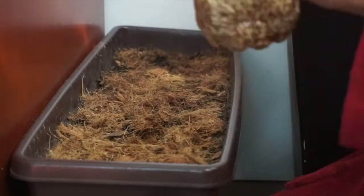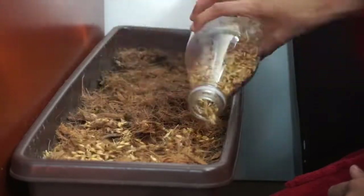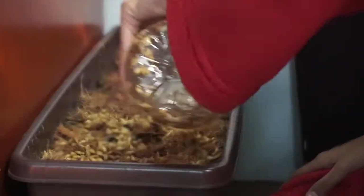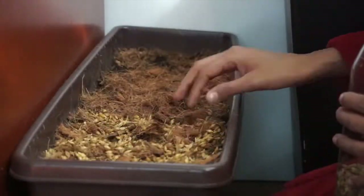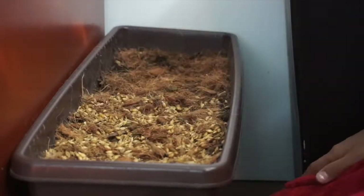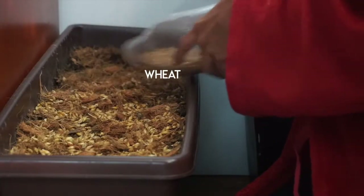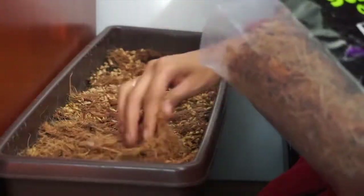You're just going to sprinkle the seeds on top of the coconut coir. I'm sprinkling barley on the left side and the wheat on the right side, just to observe which grows faster over the seven days. Make sure you layer the seeds evenly so that they're not crunching too heavily on top of each other and they have room to grow.